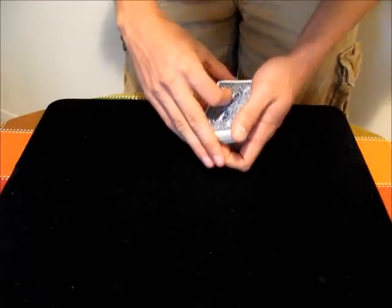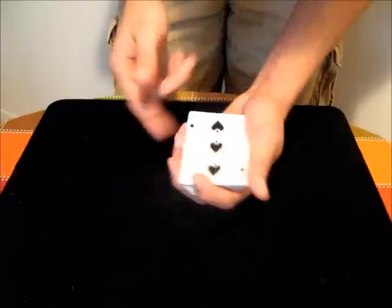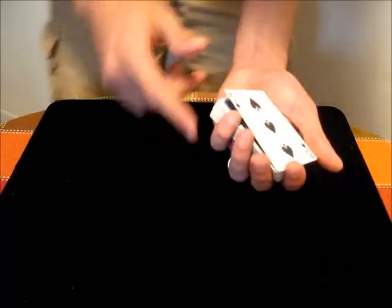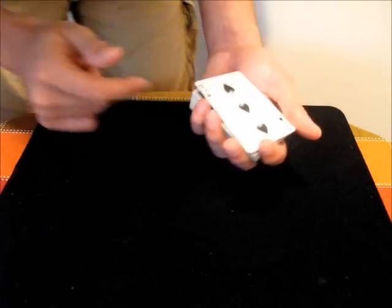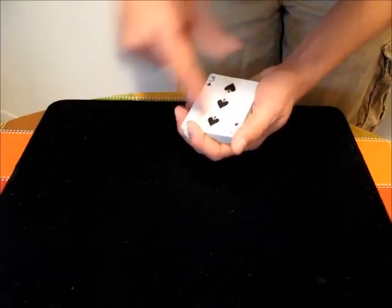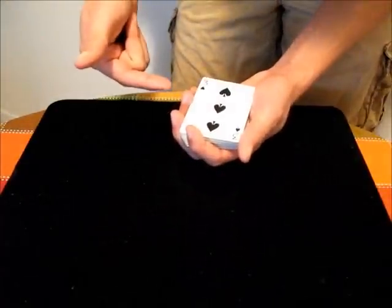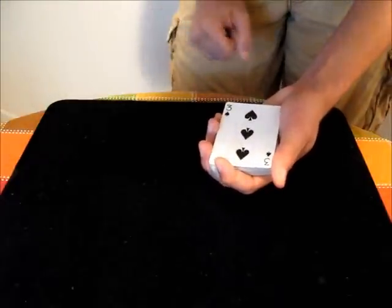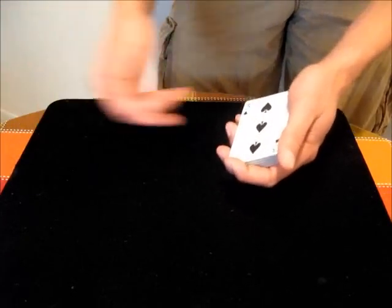One thing to note about the double lift is that whenever you do it, you have to hold that pinky break if you're going to maintain that state, which means if the audience is on this side of you, they're going to be able to see that break. Generally, you position yourself so that they're looking this way or this way, but as few people as possible are on your finger side. If you have to have people on your finger side of the deck hand, you can turn the deck down and then they won't be able to see the break you're maintaining.